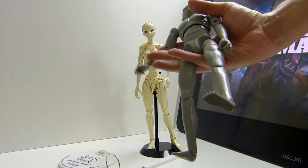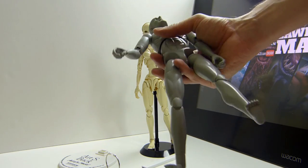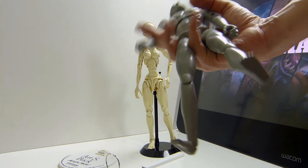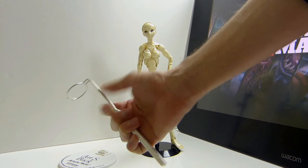She has over 80 points of articulation. He has 24 points of articulation, compared to over 80. And that base is horrendous.